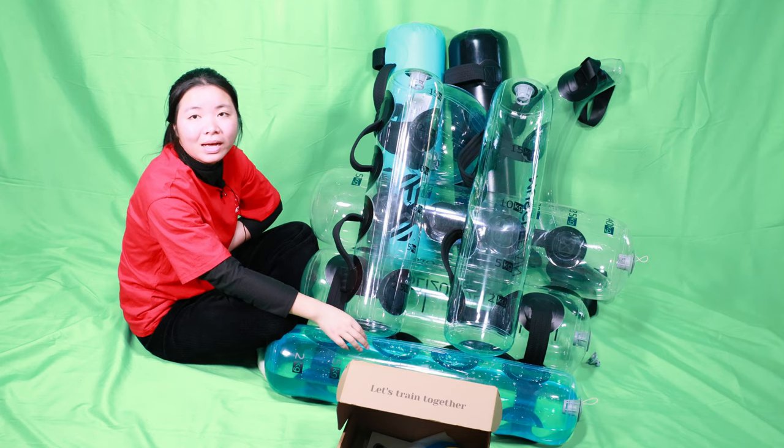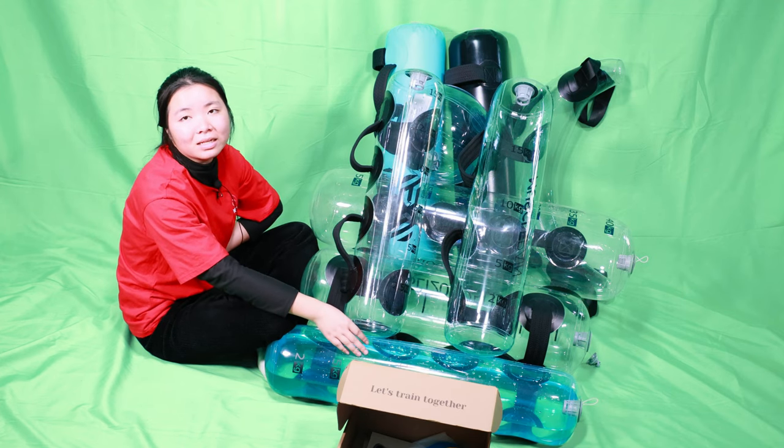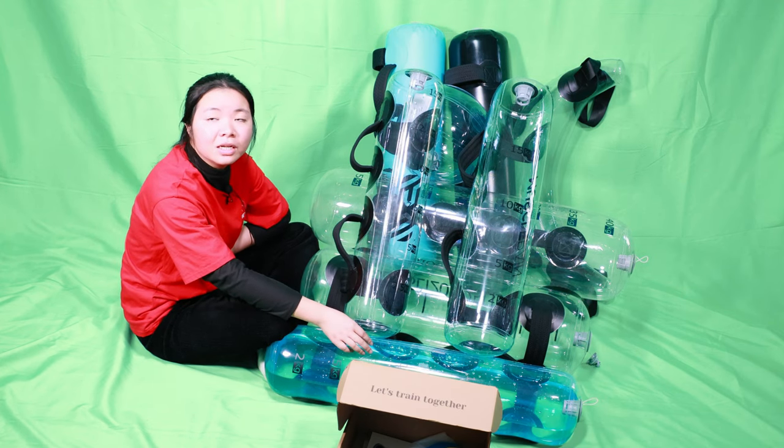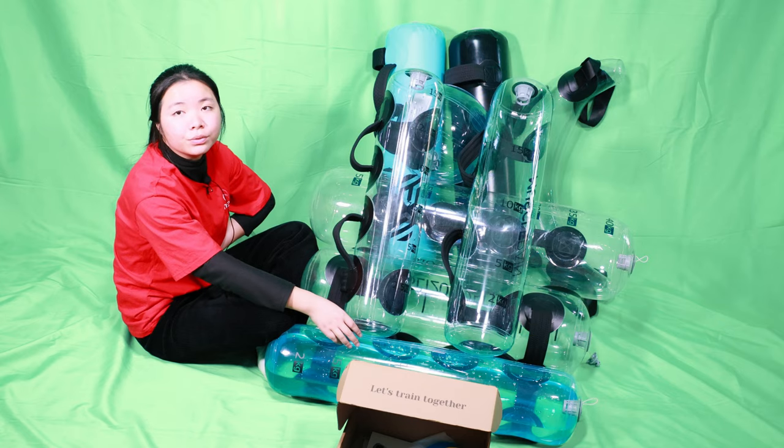Hi, dear. This is AquaBag supplier, Sales Greta from Donjoy. I'm here to introduce you our AquaBags. We have different materials, different capacities, and different styles. I have collected some samples here, so I would like to introduce them to you one by one.